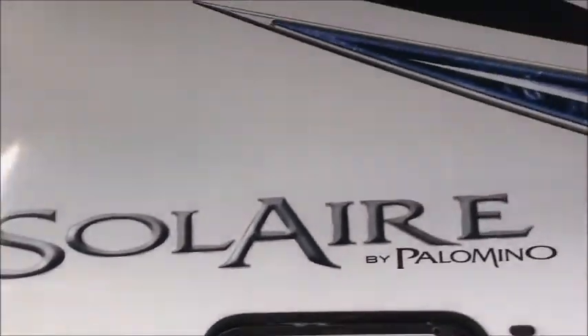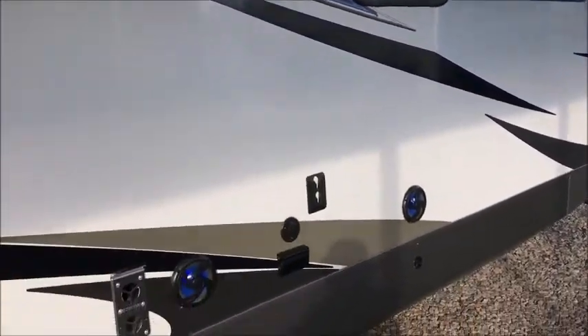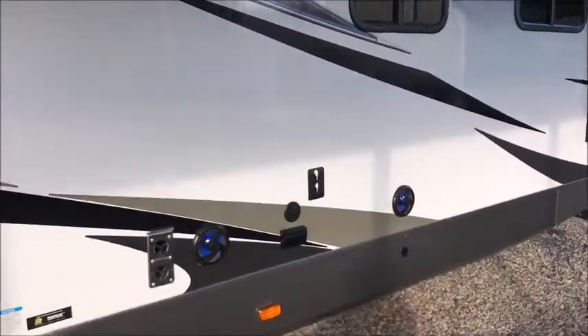It has a high gloss gel coat exterior — very easy to keep clean because of that high gloss gel coat. Outside speakers, a place to hang a TV. I'm going to take you inside now.